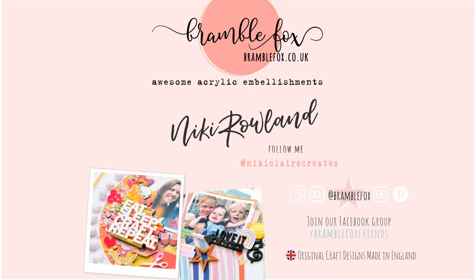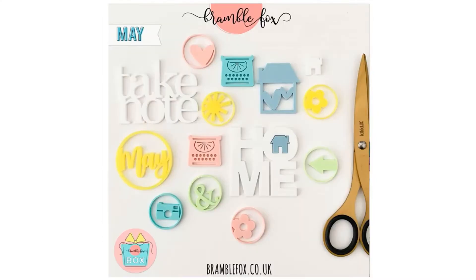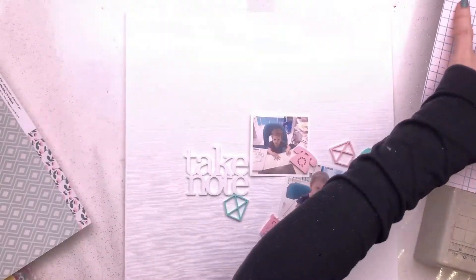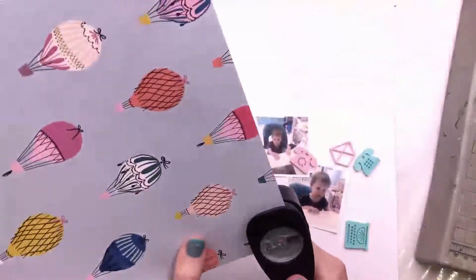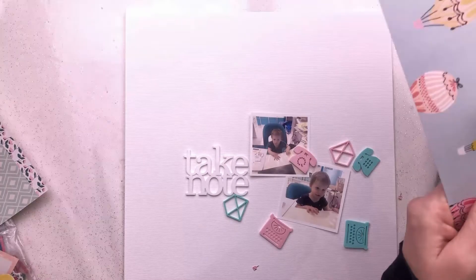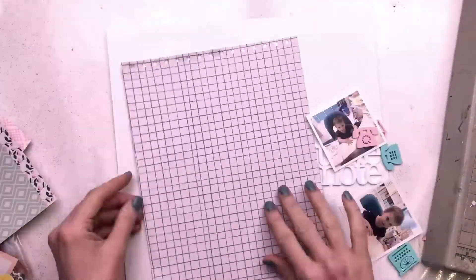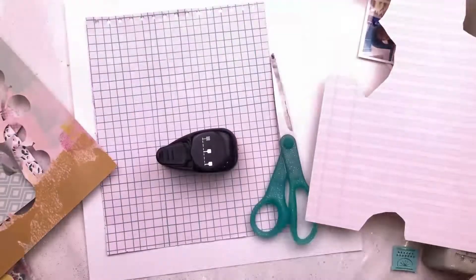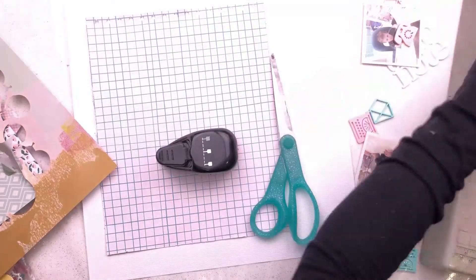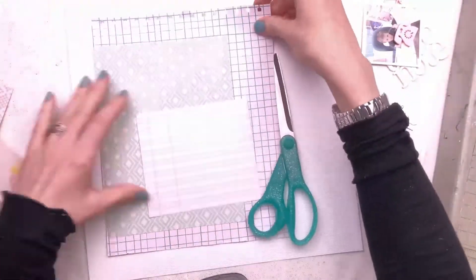Hi everyone, this is Nikki Rowland and today I'm making a layout for Bramble Fox using the really cool Retro Comms set that's in the store, and I'm using the Take Note from the May Fox Box. I appreciate we're in June right now but I had Take Note left over from my May box and it was just perfect for this layout. The Retro Comms set is full of telephones, typewriters, and envelope symbols. I have two photos of my little boy, who's nearly two, sitting at my desk in front of my computer — it reminded me of him being in an office.